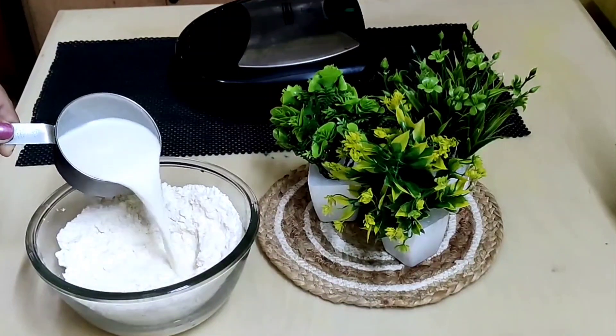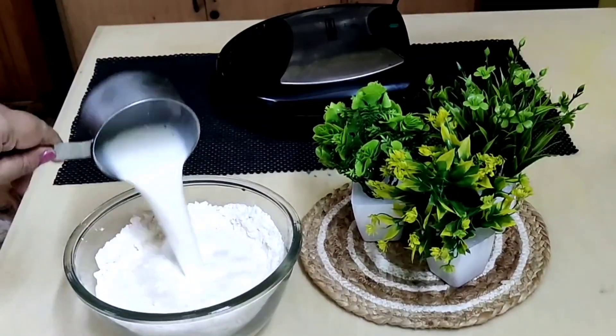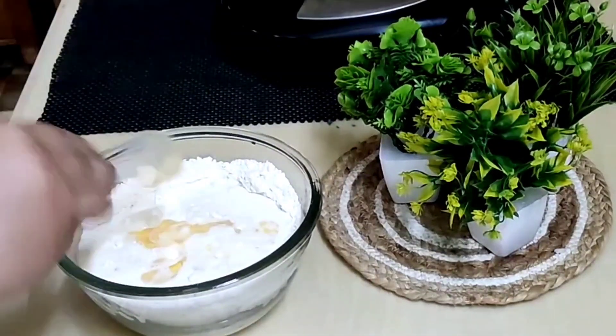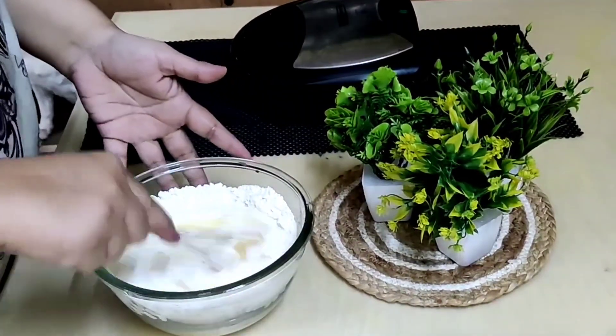Add two and one-third cups of milk and two tablespoons of vegetable oil. Mix all until uniformly blended.